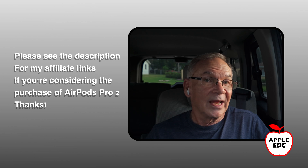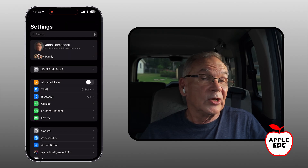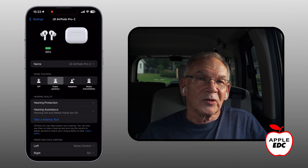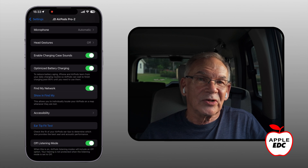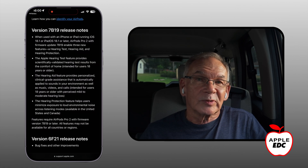If you've had them in your case and they're fully charged and they've been near your phone recently, they should have automatically updated to the latest firmware version in the background. You can check that by placing your earphones in your ear or opening the case next to your phone, then go to settings and scroll down to find your AirPods. Click the little eye circle at the right and then scroll down to see your firmware version. If you need more help with the firmware update, please check the description below — there's a link to the Apple support page for AirPods firmware.